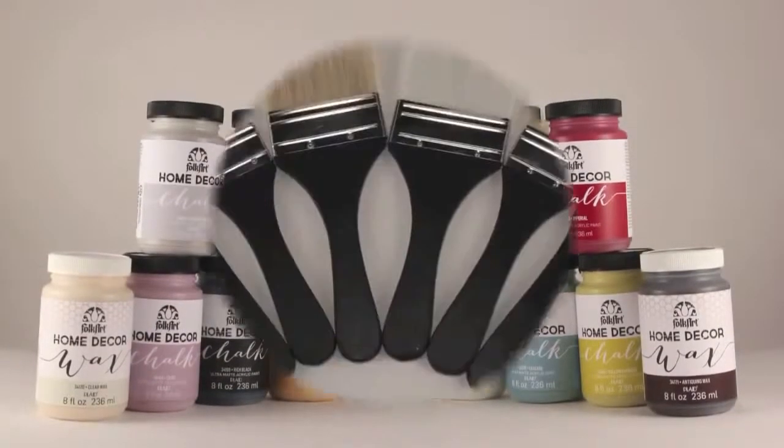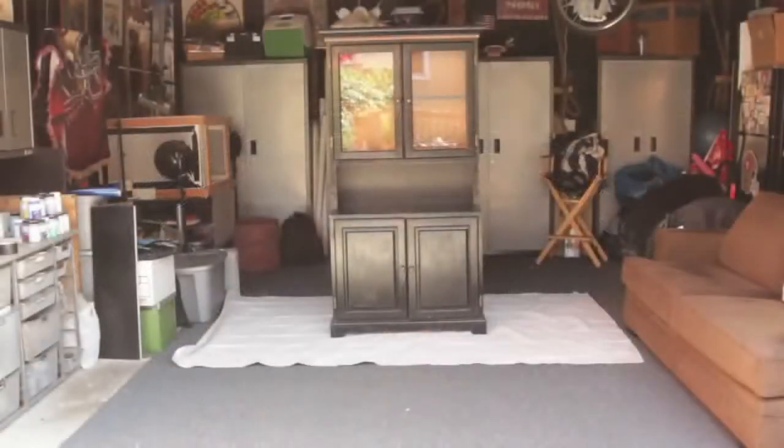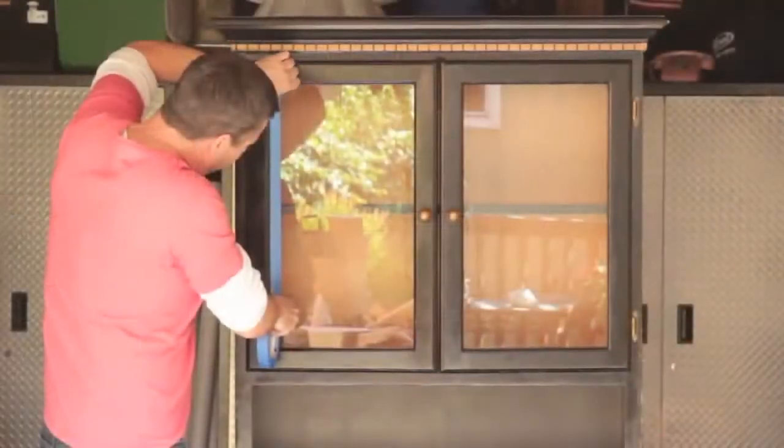Today we are making over a thrift store hutch with FolkArt Home Decor Chalk. We will be layering colors to create a flea market look.